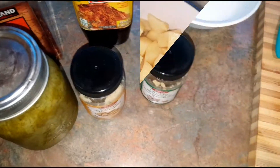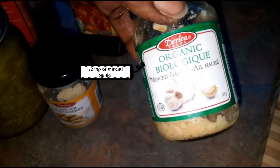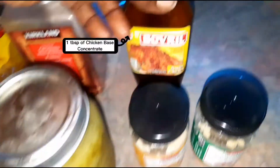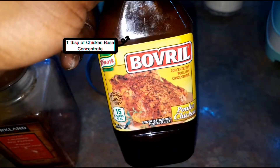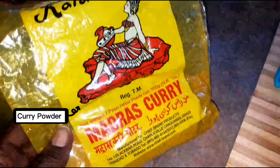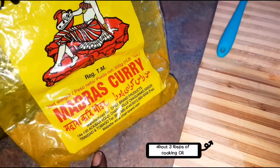The other ingredients you're going to need are: half a teaspoon of minced garlic, half a teaspoon of minced ginger, a tablespoon of green seasoning, a tablespoon of chicken base seasoning, optional pepper flakes, and of course curry powder because this is curried corned beef. You'll also need a bit of oil for the pot.